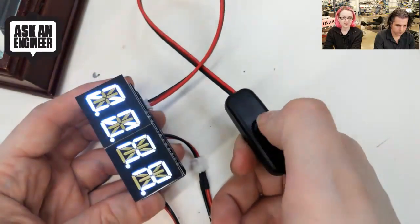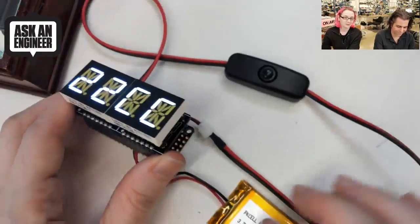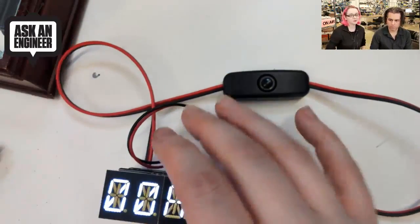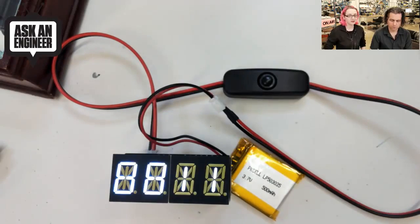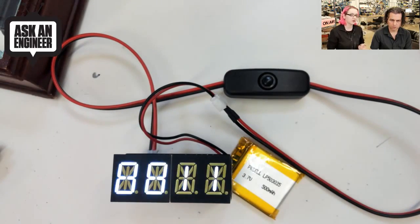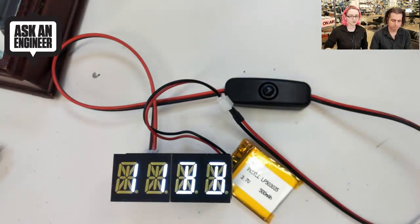On, off, on, off — amazing. So this is a switch connected to a JST cable, and it makes it very handy if you want to use a battery with something that doesn't have an on-off switch on it. Like the Flora does, but I've got like 50 projects where I wish there was a switch in the JST connector. So this is a little chunky, but it works great.